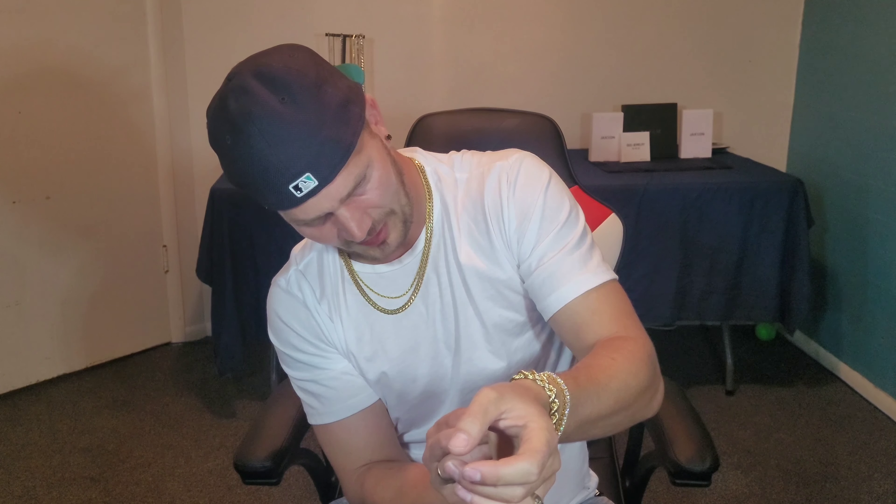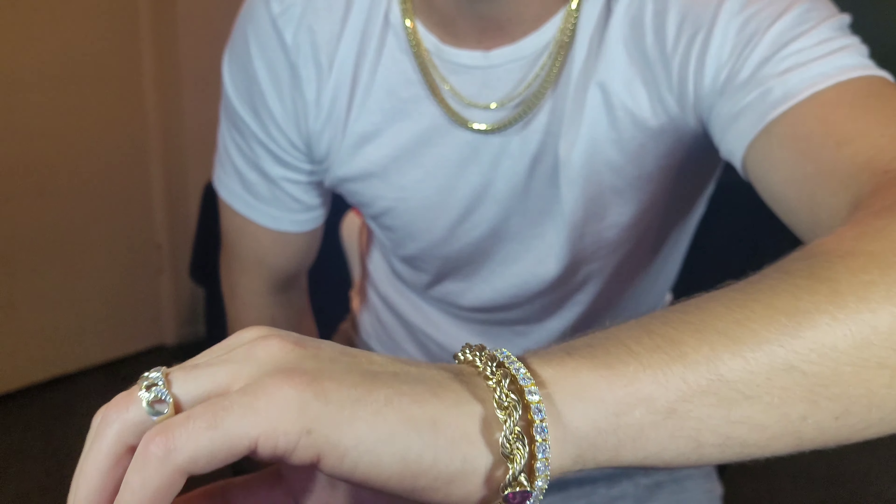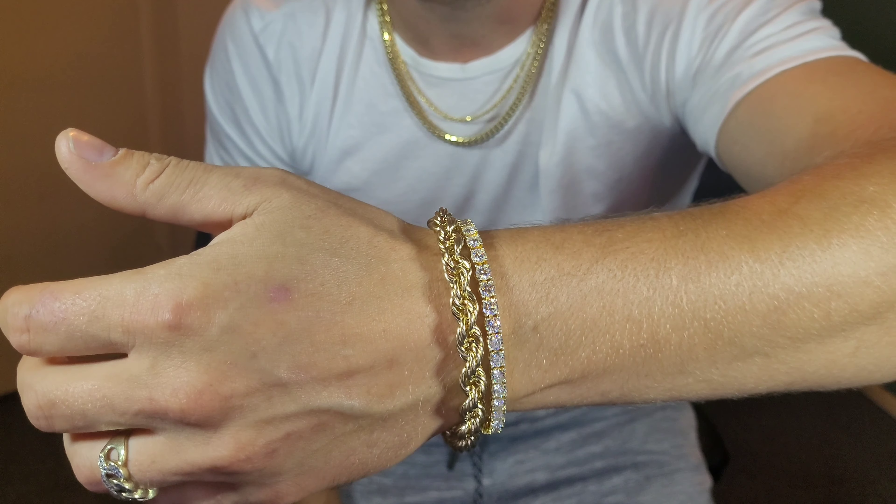Now the clasp seems like it weighs more than the bracelet itself. Like I said earlier in my other videos, I like buying from Biome Jewelry — they kind of cater to people who don't have tens of thousands of dollars to spend on jewelry. They do have some expensive pieces on their website, but for the most part you can get some good items for under a grand. I like stacking jewelry — I think it looks sick.